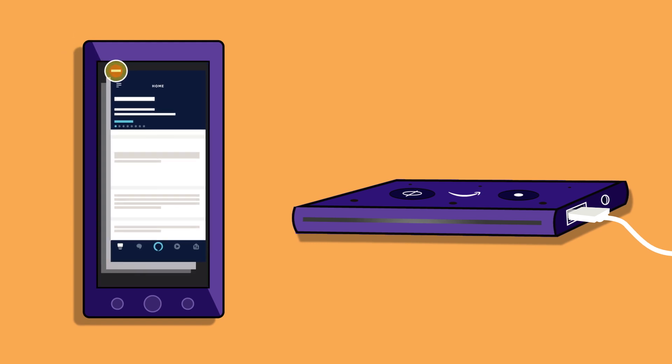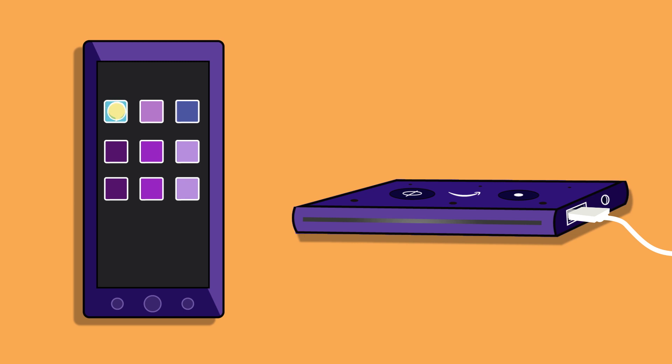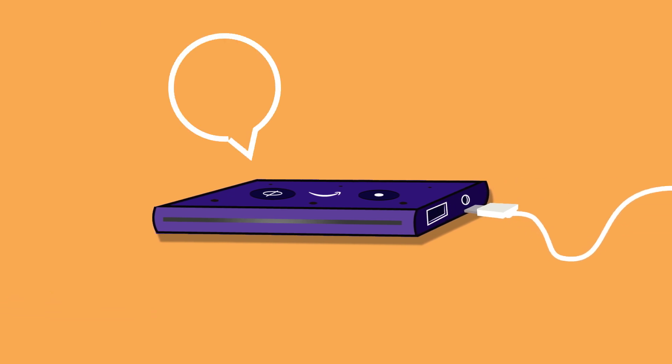Force close the Alexa app, and then launch it again. Unplug the micro USB power cable from your Echo Auto, wait 30 seconds, and then plug it back in.